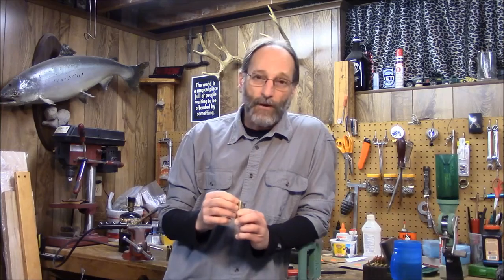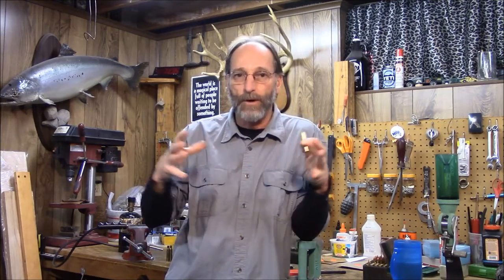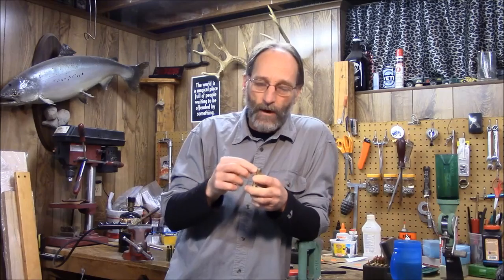A lot of brass you get two, three, four loadings out of it. What happens? You crack the neck. Some of the non-high-pressure stuff you can get six, eight, nine, maybe ten. But eventually the necking it down to size, shoving a bullet into it, shooting it in your gun, blowing it out — it's work hardening. You're making the brass very brittle. Eventually it cracks the neck.